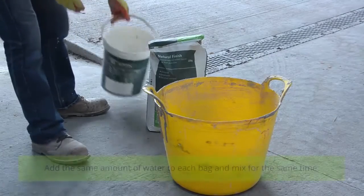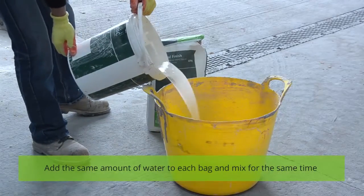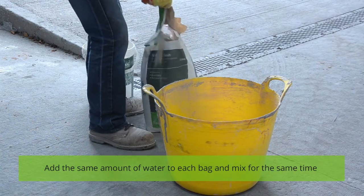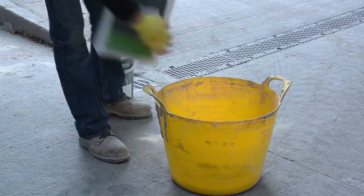Don't use PVA or other waterproofing products at any stage, as these will affect the walls' breathability. When ready, add 4–5 litres of clean water to every 25kg sack of Natural Finish, and mix for a minimum of 3 minutes and maximum of 10.